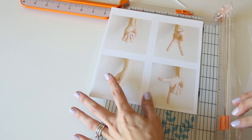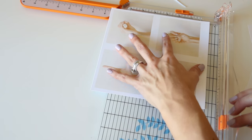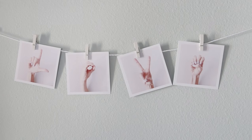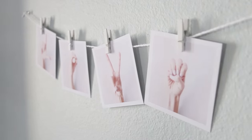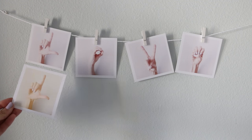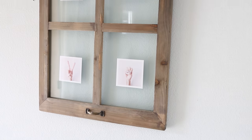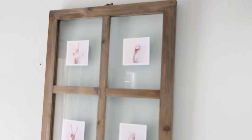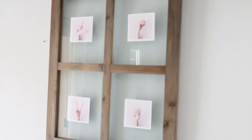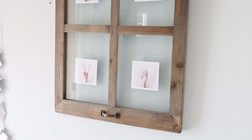Once you are done getting your photos edited, printed out, and trimmed up, I'm going to show you two ways that you can display them. Here are the photos all trimmed and ready. The first way is on some scrap yarn with tiny clothespins — just string them up on the wall, and it's really easily interchangeable. Then here it is in a floating frame, which makes it really easy to have different size photo options. Whatever your photo looks like, it will look great in one of these floating frames.